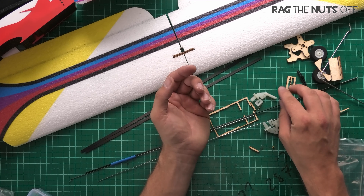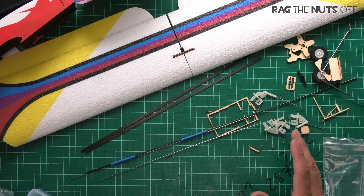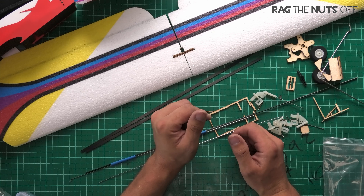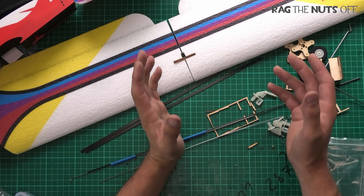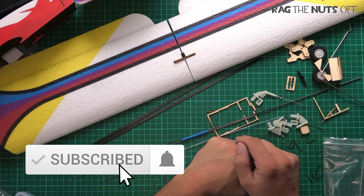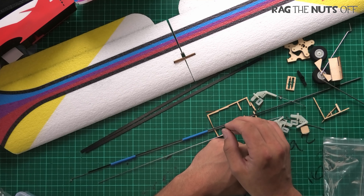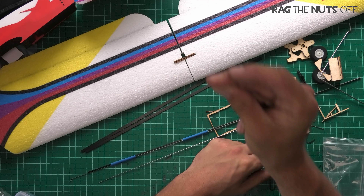First impressions — I quite like it. I'm going to go off and get this built up, get the servos in, and get it ready for flight. Then we'll have a quick overview before I take it out to fly, and in part two I'll show you the model over at the flight line and see how it does in the sky. With the magic of video editing — five, four, three, two, one — she's built!